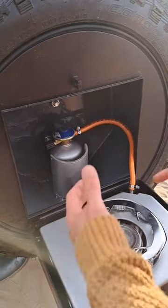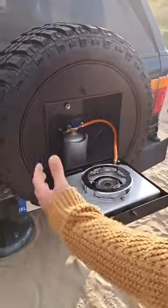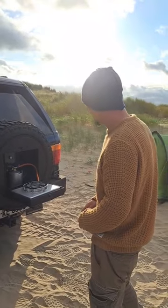But when I saw the compartment I was like, I could put a gas bottle in there and if it exploded it wouldn't matter. Because this is three mil steel — this could actually contain an explosion. So when I saw the hole I was like, that could contain an explosion. Let's put a gas cooker in it. And here we have it.